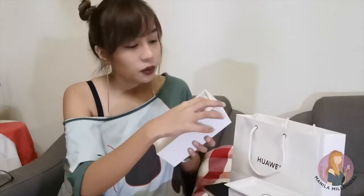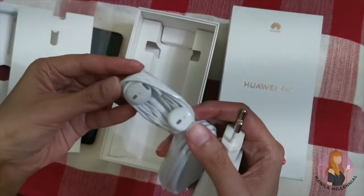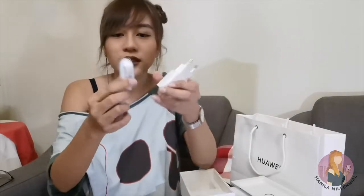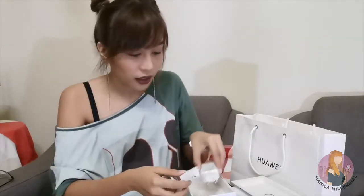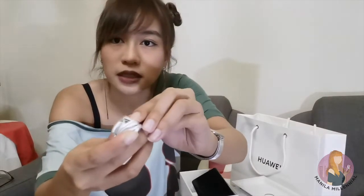Inside the box, aside from the phone of course, you'll find the charger and earphones. As you can see, it's Type-C. And unlike other phones, it actually includes earphones — because there's no audio jack. It uses a Type-C connector.